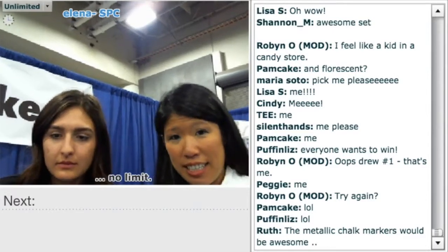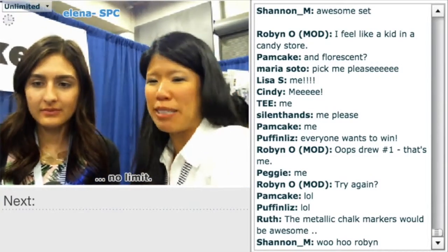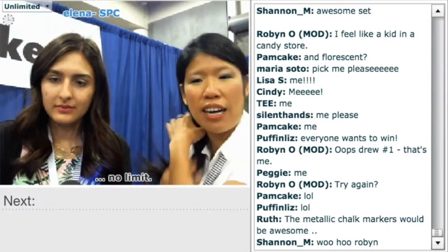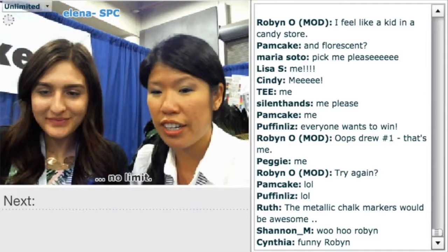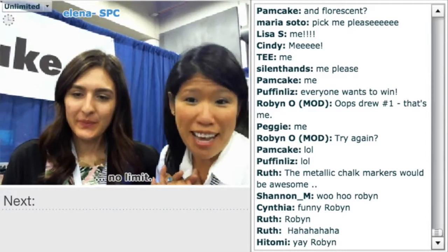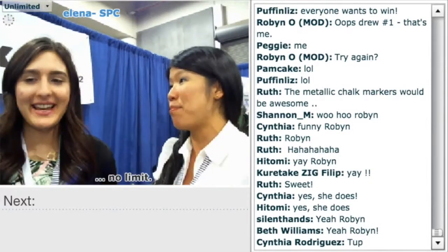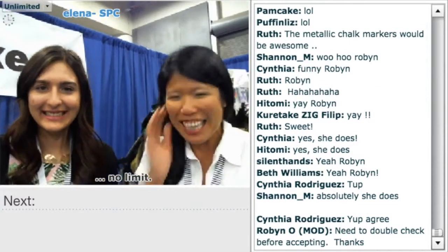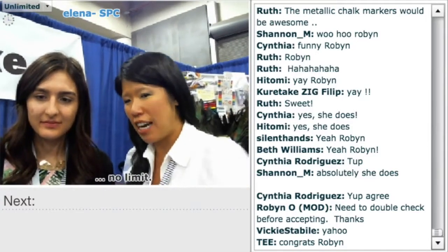The winner of this wonderful prize pack — they're all excited about the metallic chalk markers, those are really cool. Robin! Robin is the winner! Congratulations! She has been on here all day moderating — she's a volunteer who worked hard so she deserves it. It was random.org — no cheating. Thank you guys so much. There's a bunch of designers on there, so now they know more about your product. Your work is beautiful — thank you very much.